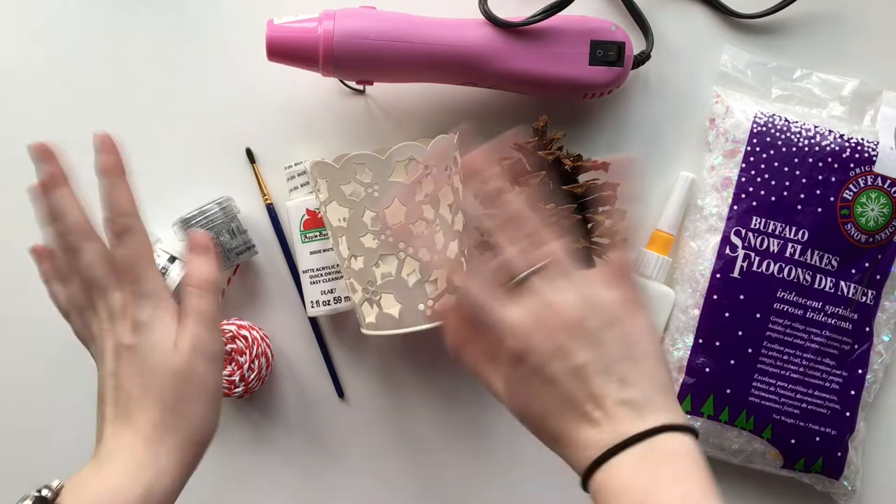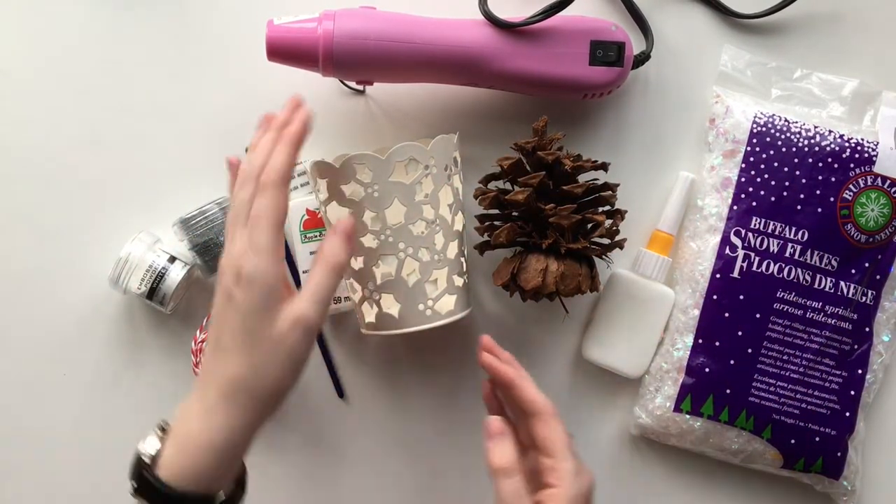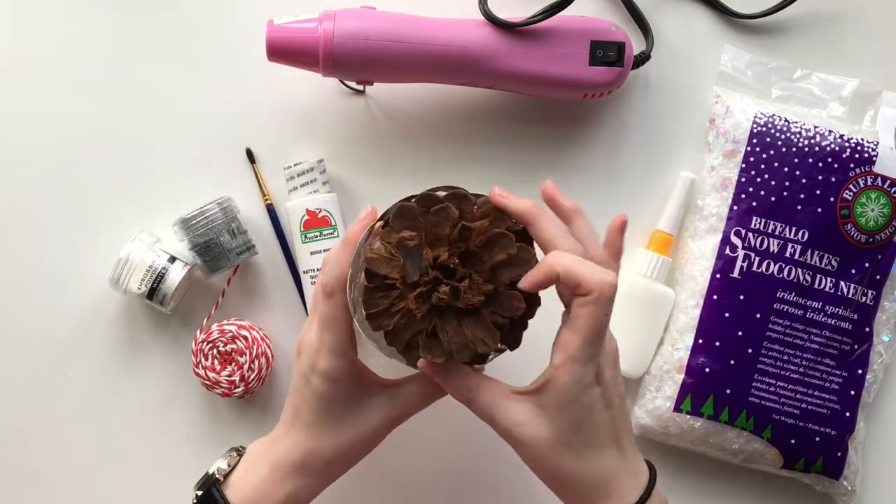Hello everyone and welcome back to my channel. Today I have a really fun DIY video for you all. I'm showing you three ways to decorate pine cones from your plain old pine cones and then using them to make a centerpiece.